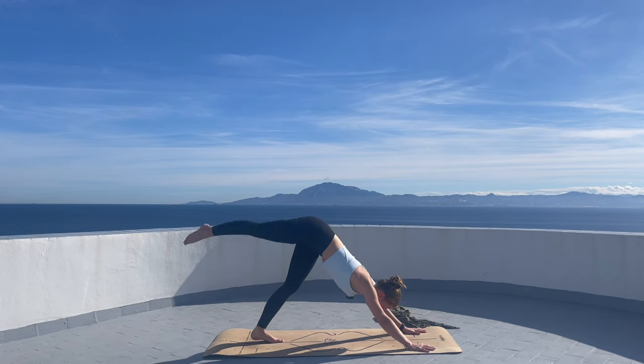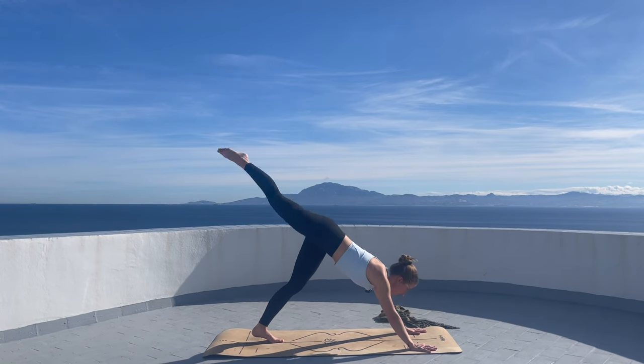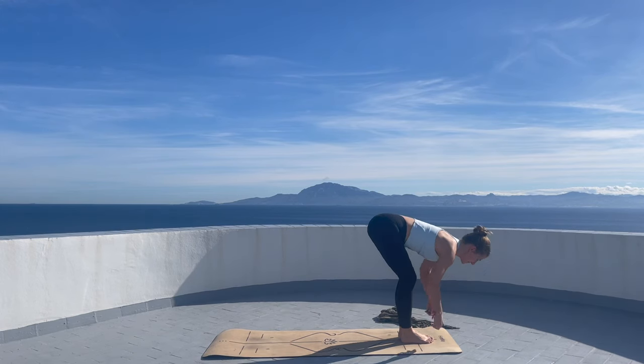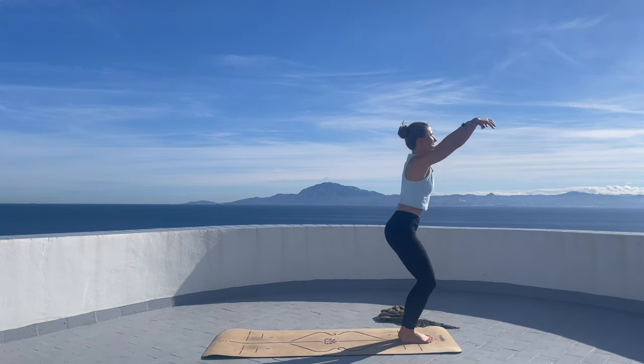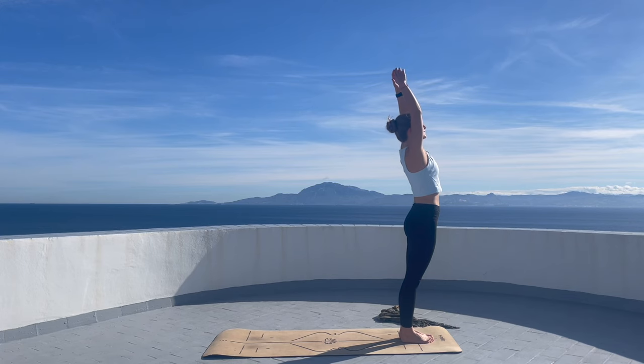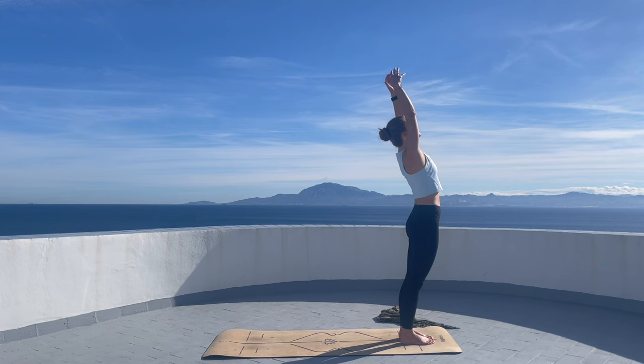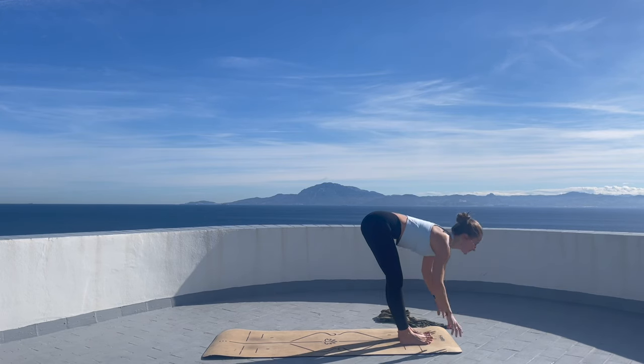Let's lift your right leg high and right foot into the front of the mat. Left foot follows. Bend the knees with inhalation, arms reach up. Exhale, arms by the side of the body. Inhale, arms up. Exhale, forward fold.